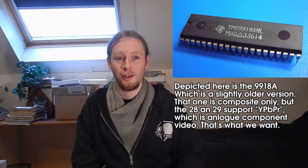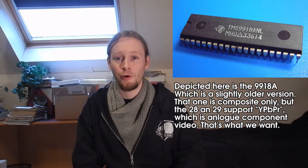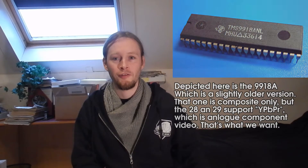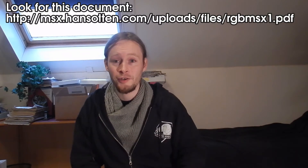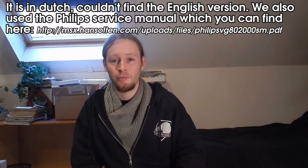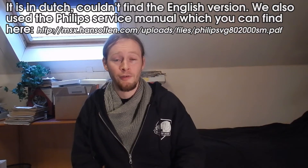The RGB output was surprisingly easy to make. It turns out that the video chip, the Texas Instruments TMS9929A, has native component output that is fed into a video converter circuit, and that converts it into composite and into RF. But because it is component, it is a high quality signal, and we can very easily convert it into RGB. After a bit of googling, we managed to find the schematic and the description of how to make your own MSX1 RGB mod. So let's find out how we did that.